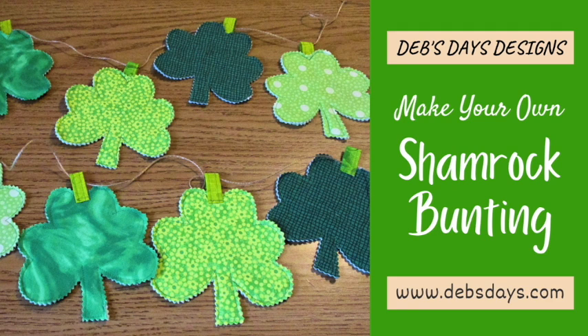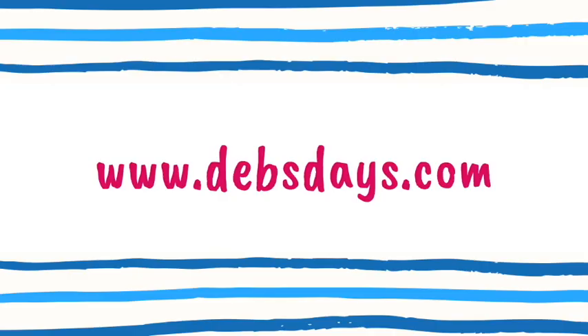If you'd like to see more easy projects like this one with digital patterns that you can print at home, check out the blog at DebsDays.com. I've added a link in the description below this video. See you next time with another project!